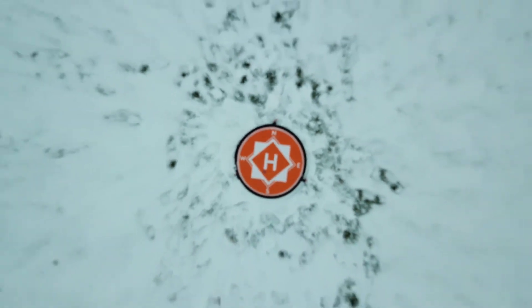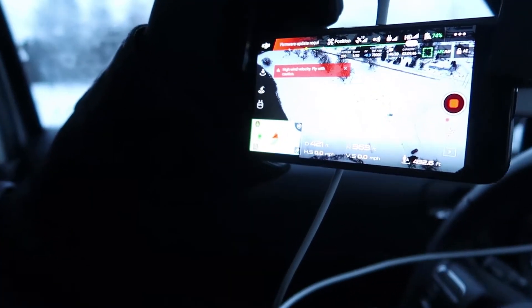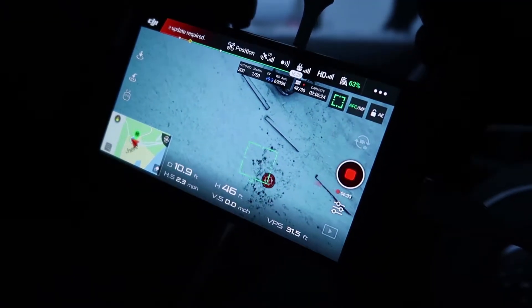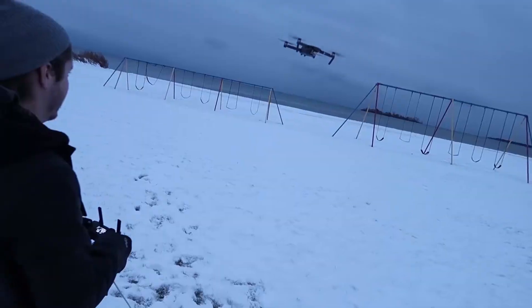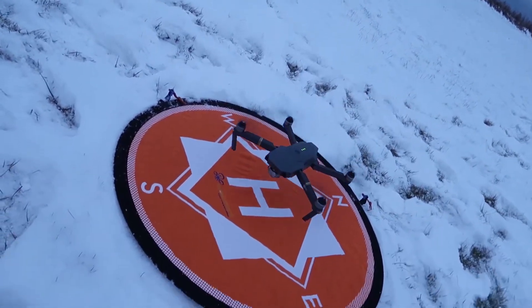Not only that, but we had the landing pad on the ground with the orange side facing up, and we were over 350 feet in the air and could still see the landing pad — making it quite easy to find when you're trying to land at different heights. If that's not enough, the company also offers a one-year warranty with a complete money-back guarantee if the pad fails you with normal use.